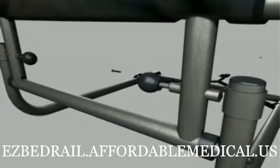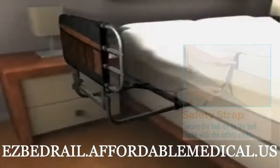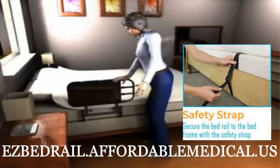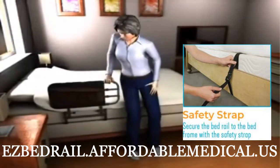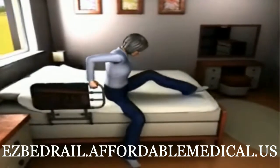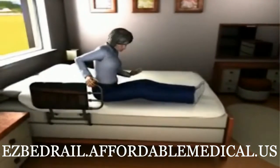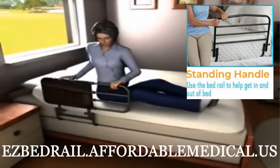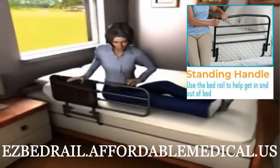It definitely does the job required for an elderly relative with Alzheimer's. He had fallen out of bed a couple of times, so I tried this. He liked it, and has not fallen out of bed since it was attached to his bed.